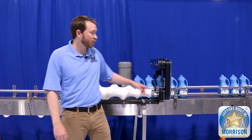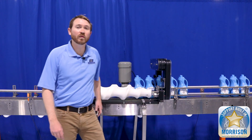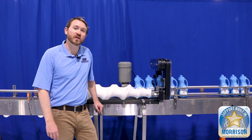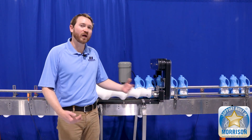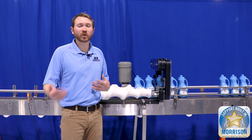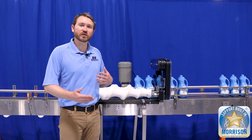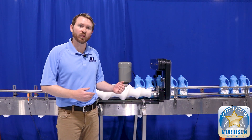Looking at our setup, you'll notice that we have PhotoEyes both on the infeed and discharge end, and each of them play a crucial part in the efficiency of your machine. The purpose of the infeed PhotoEye is to make sure you always have a prime of product on the infeed of your timing screws. When we talk about a prime, we don't necessarily need back pressure, but we need to make sure that there's a constant queue of containers so that it feeds into that first pocket appropriately.